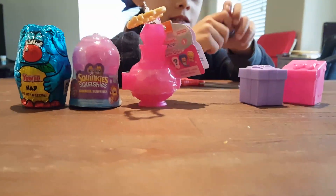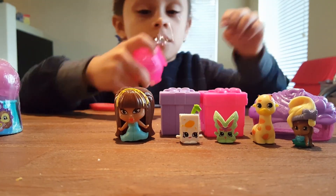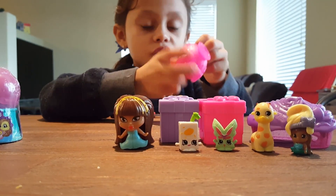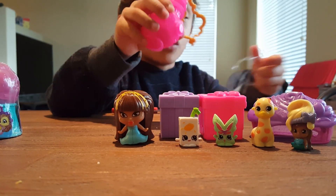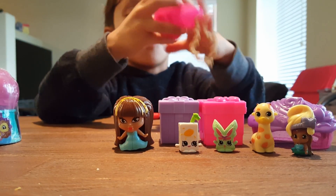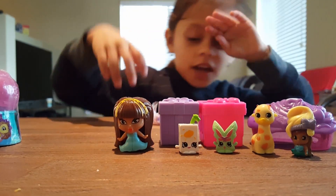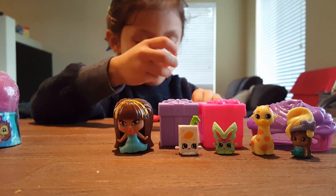Alright, what else do we have? I worked with the scissors but then it didn't work, but now it did. Okay, let's see what's in there. I hope we get shimmer. I hope we get shimmer or shine. Or the special one. Oh, I got it now. We got shimmer! Look at shimmer. Oh cool, we did get shimmer!